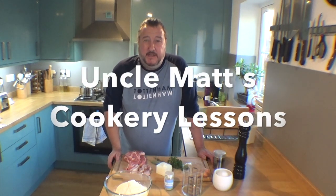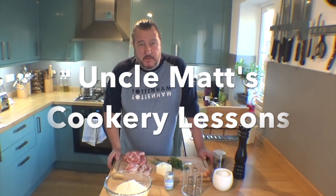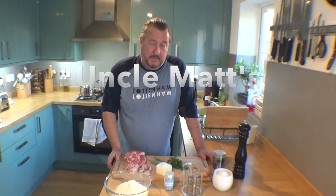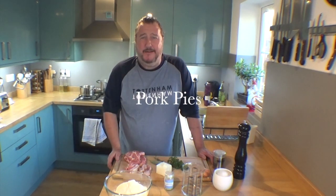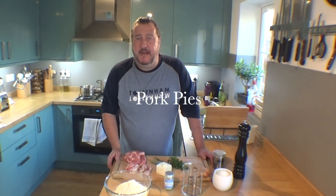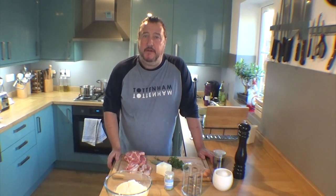Welcome back to Uncle Matt's Cookery Lessons. Today I'm going to make pork pies — an absolute classic. I'm going to try to stick as close to the classic Melton Mowbray as possible, but I don't have a dolly, so I'm going to be making mine using the Dario mould. For the absolute purists out there, I do apologise, but get over it — it's going to be delicious anyway. I'm going to make individual ones, which I think is the perfect size.